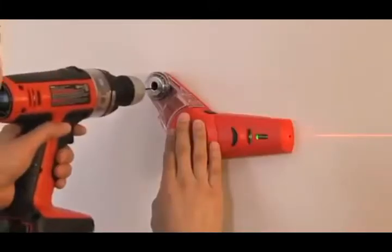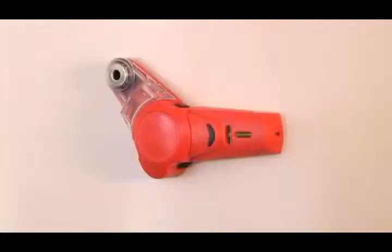Make it level. Make it right. Make it clean. Make it beautiful. Make it level with the Drill Buddy.